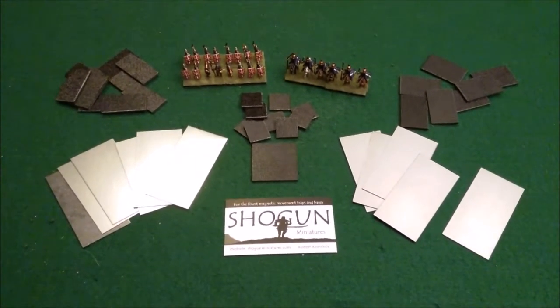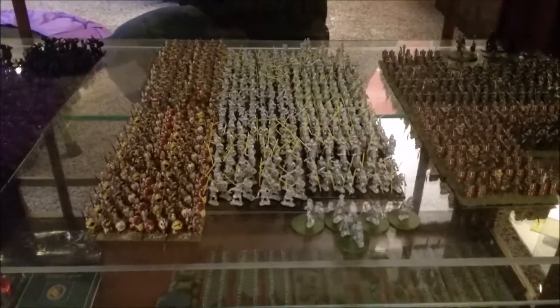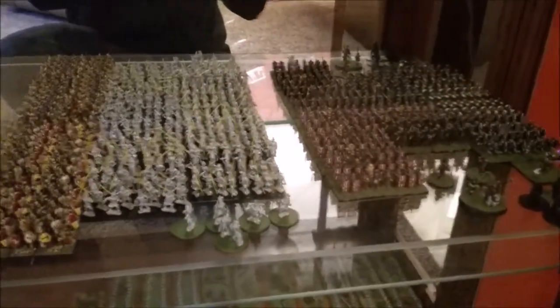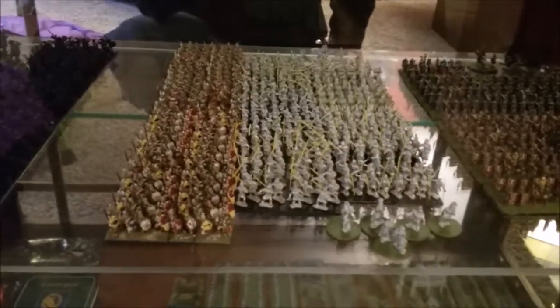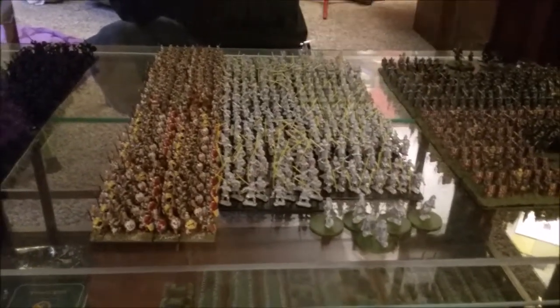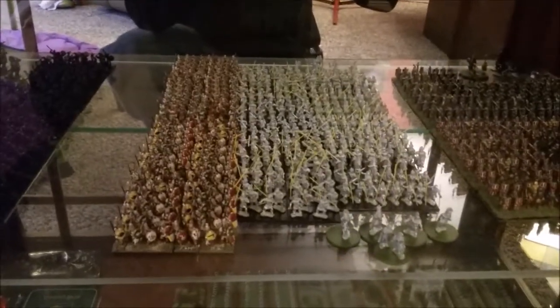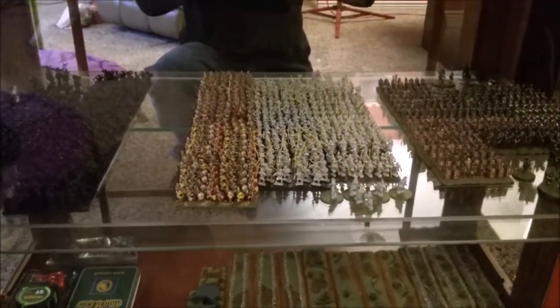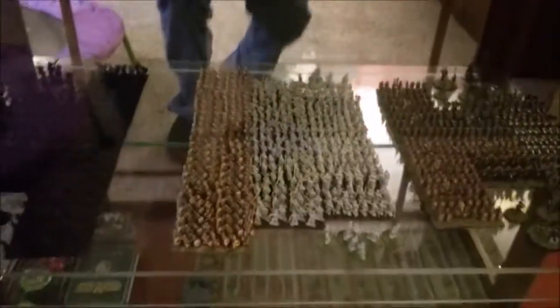Just to give you guys an idea, I'll show you my gaming case over here. This is where I have my Romans, my Greeks — still working on those — and my Parthians. I have mag bases for all three of these armies. I had two other armies prior but ended up selling them. All three armies have magnet bases and movement trays, and I think for all three combined I've spent 40 to 50 bucks including shipping — really cheap.